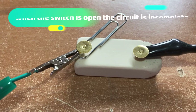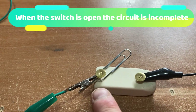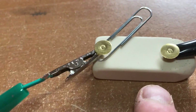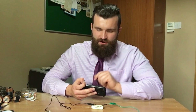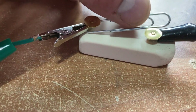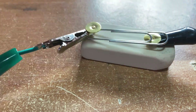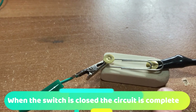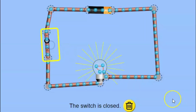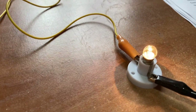So now you can see that my switch is open. The electricity has no way to flow from this drawing pin to this one because the rubber is an insulator and does not conduct electricity. As soon as I touch my paper clip to the other drawing pin, the electricity can now flow through the metal. When my switch is closed, I have completed the circuit and the electricity can now flow through the wires into the light bulb.